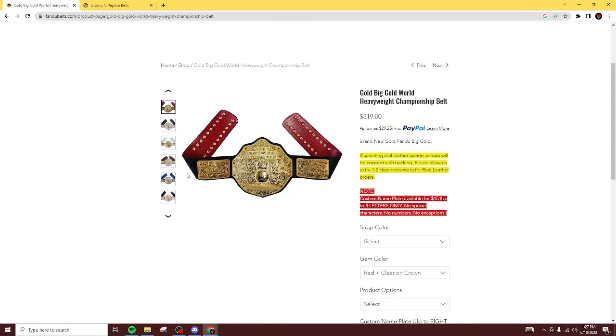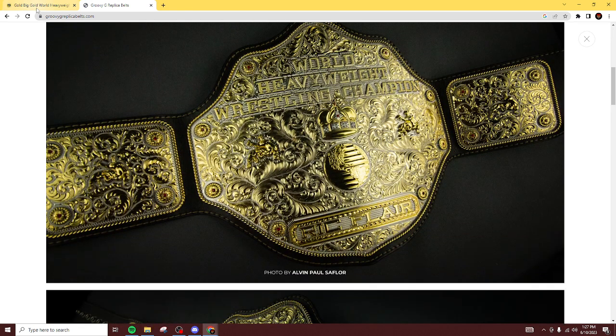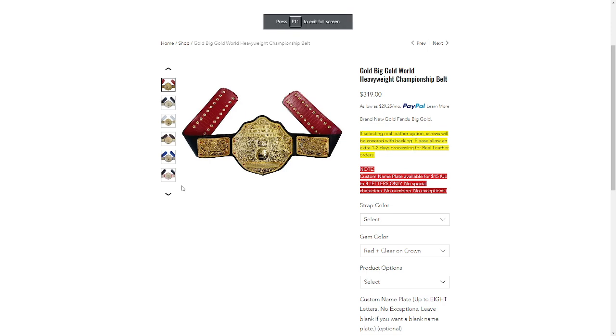So if you're looking for a Big Gold in the cheaper price range around $300, go with Fondue — Fondue wins for the cheaper version. But if you have a lot of money to spend and want a massive Big Gold, I would go with Groovy G replica belts — though you have to get it re-leathered, so you're paying around $1,100 total. Fondue's normal Big Gold is just $319. We are going to mark Fondue Belts as the winner. Let me know in the comments where you guys think you'd get a Big Gold from. This is my personal opinion — I've actually seen the Fondue one close-hand and it's absolutely gorgeous. The best replica that produces a Big Gold world title is Fondue Belts. Thanks so much for watching and I'll see you guys next time.